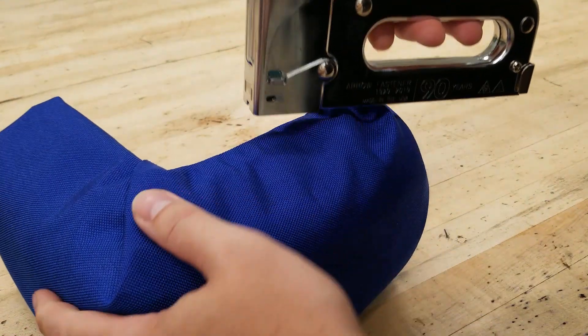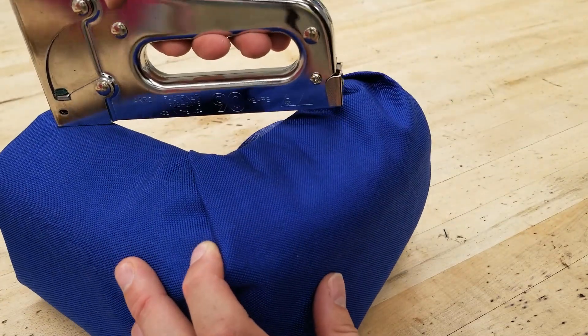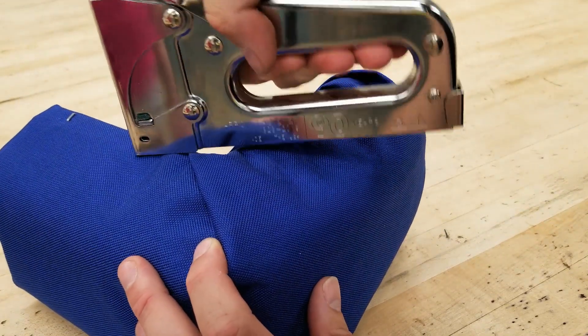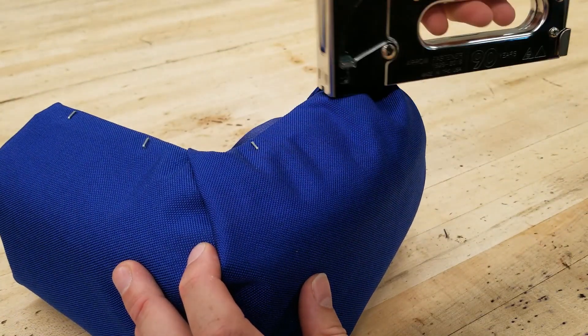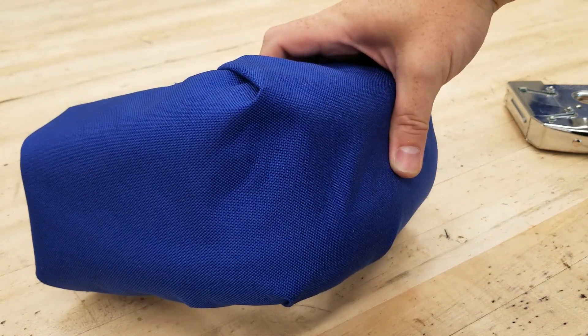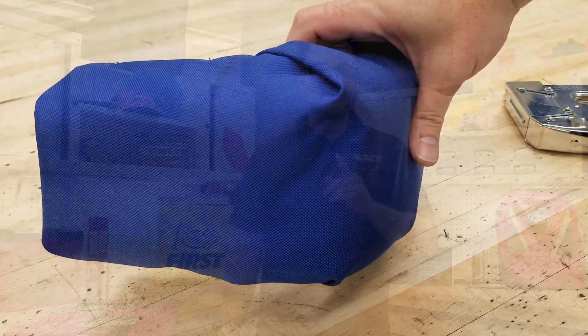Now with the numbers on the fabric and everything cut to length, let's go ahead and more permanently affix the fabric to the wood. We like to use a staple gun to secure the fabric. The corners may need some cutting or folding to get a smooth look, but the extra effort is worth it. These bumpers are the first presentation of your robot to other people — take pride in good work.